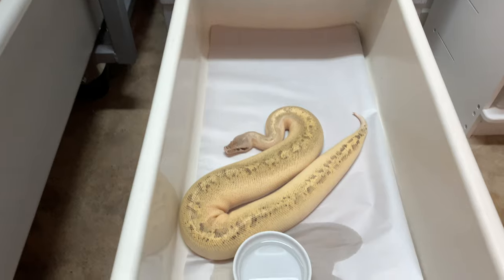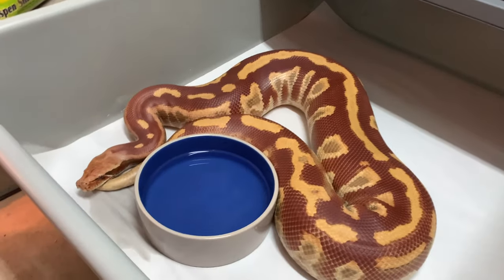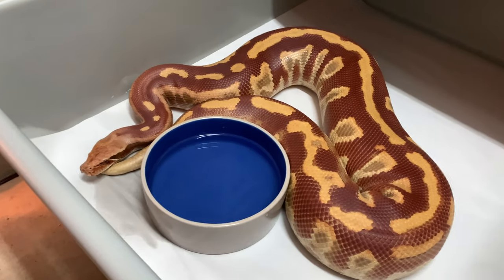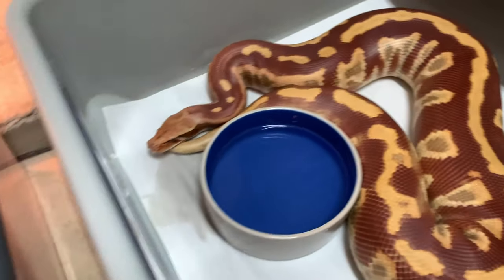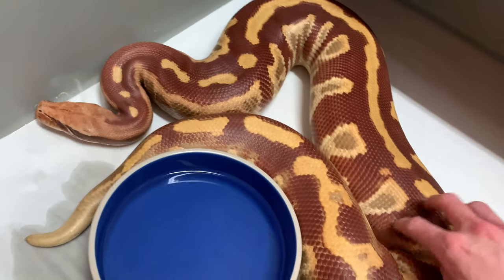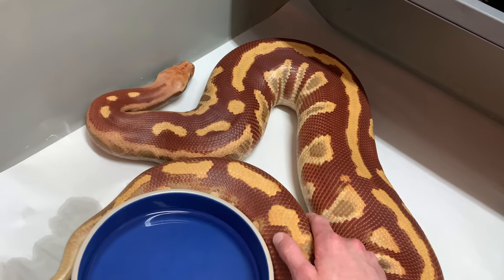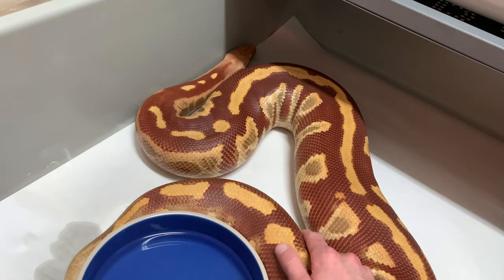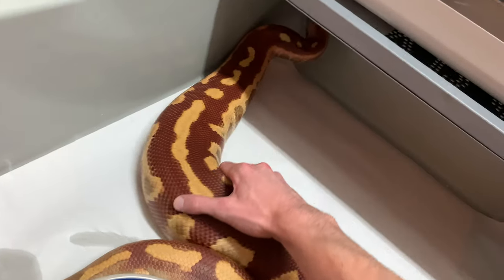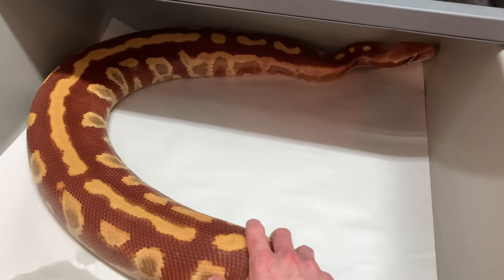Today I'm going to go through and show you a few tips for socializing your snakes. This is definitely something that's really important, especially when they get up to about this size, because it just makes snake keeping a lot easier and a lot more enjoyable when your snakes aren't super defensive all the time and trying to bite you.